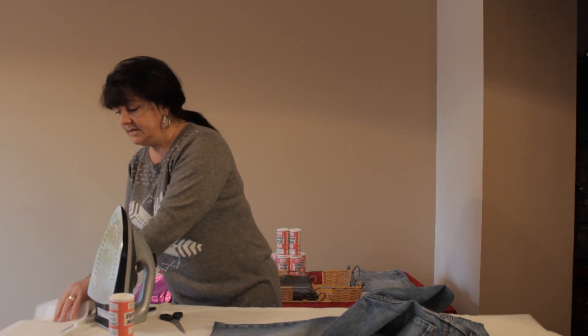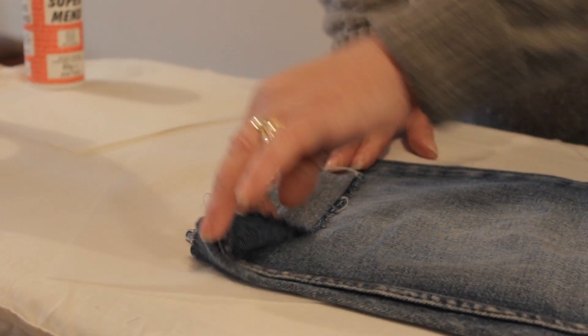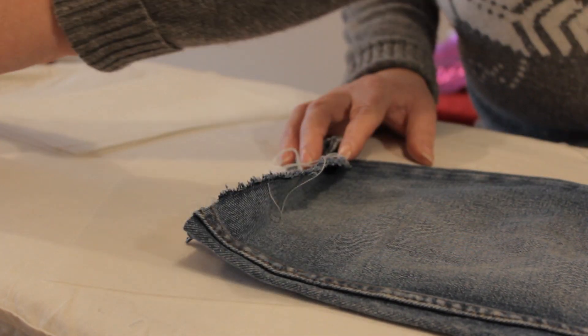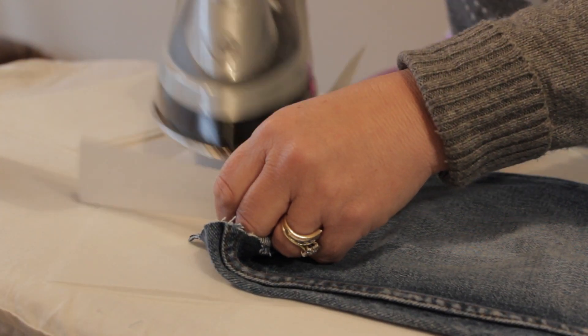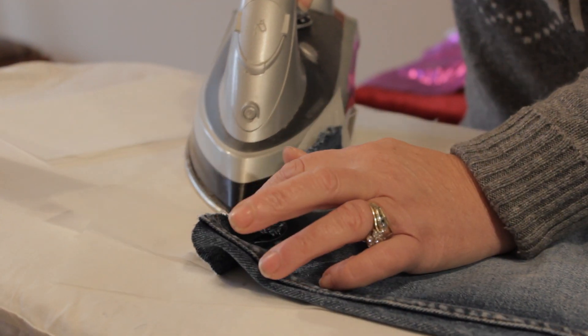All you simply do is sprinkle a fine line of SuperMend onto the edge of your fabric like this, then cover with a sheet of baking parchment or greaseproof paper. Blow away your excess and press with a hot iron.